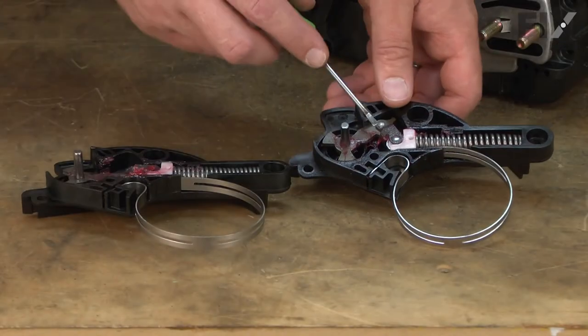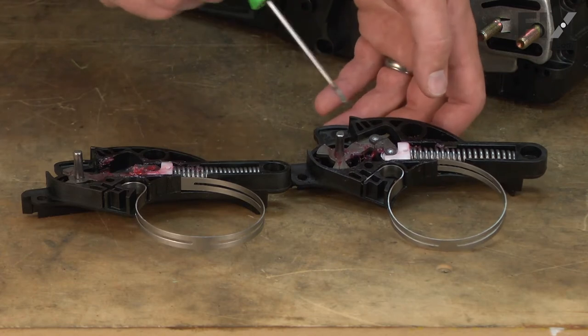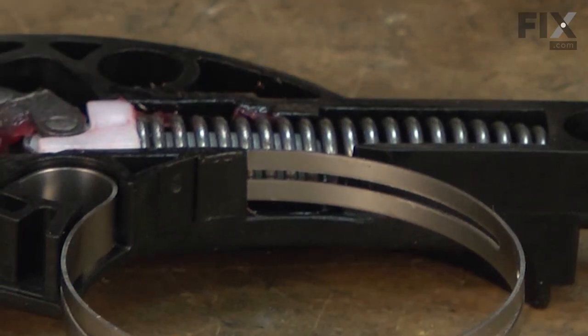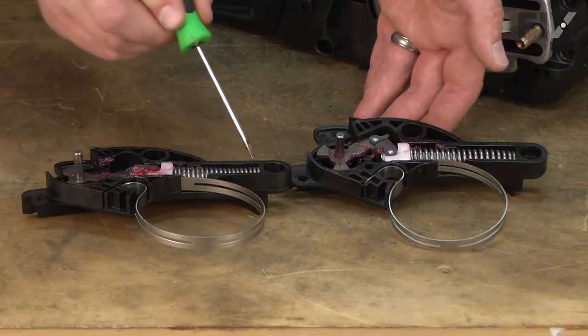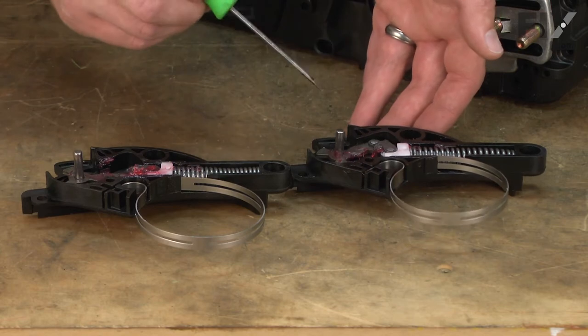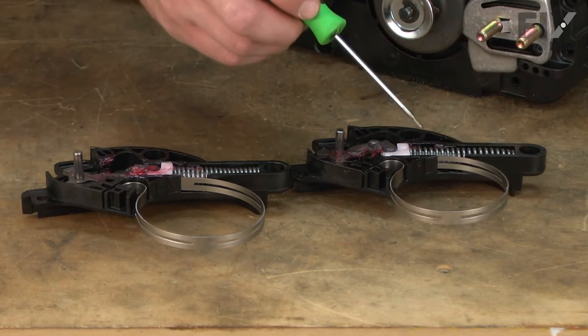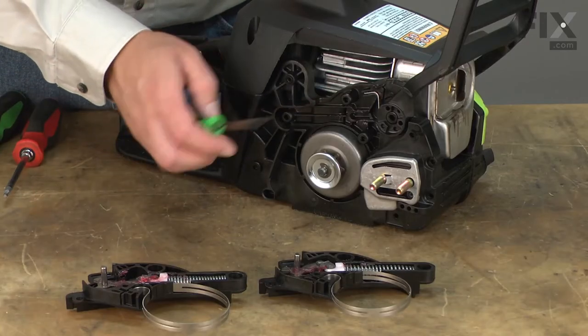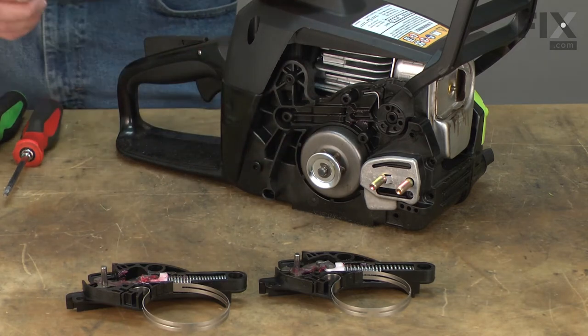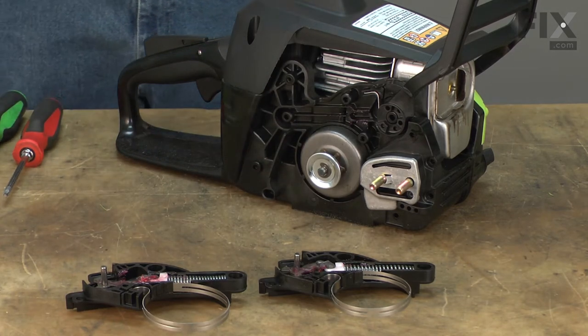Now we can install our new chain brake kit. The problem is when you receive this part, it's going to come in the locked position with the spring all the way forward — you can see that this spring is compressed. We can't just slide this over the clutch drum in this position; it won't fit. To install it, we're going to need to remove the clutch drum, put the brake on, unlock it, and then reinstall the clutch drum.